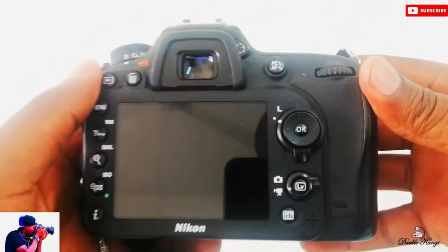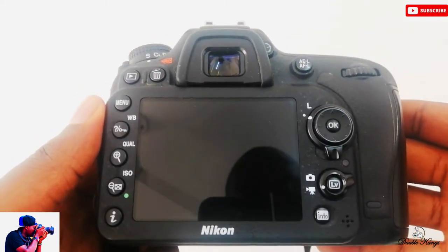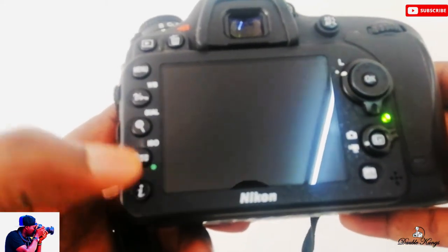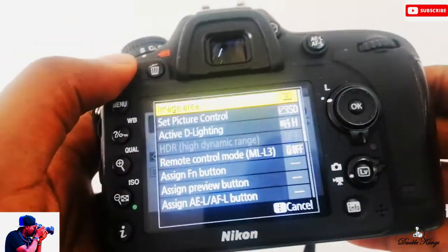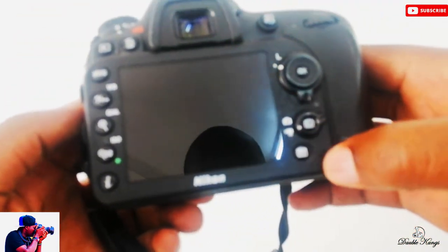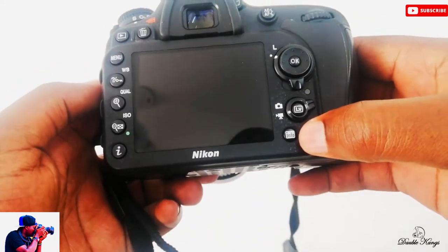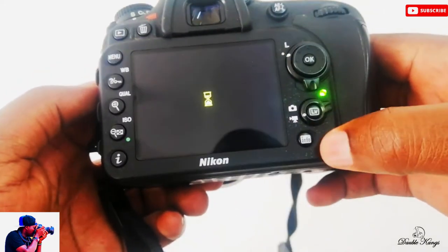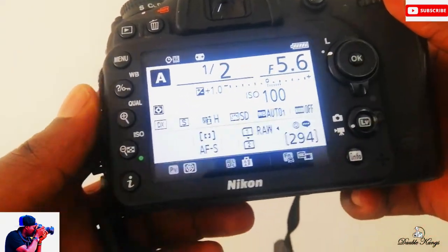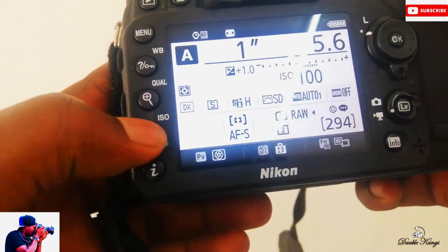Hi everyone, I just want to do a quick video on the Nikon D7200 — how to change the ISO. To quickly change the ISO, just press this info button over here. You'll have your screen, then you have a green button — this one, it's written ISO here.